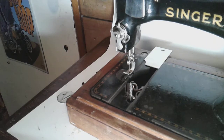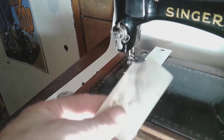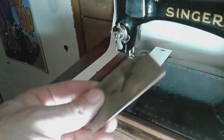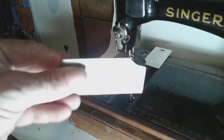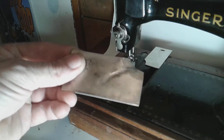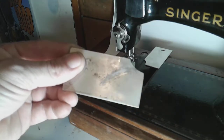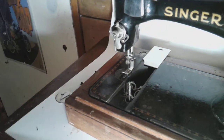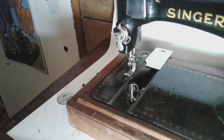What I did notice is this original cover plate has a groove embedded deep into it — it's hard to see but there it is. Look at that groove worn into the plate. I also have another Model 28 from 1895 and it's much quieter than this machine.